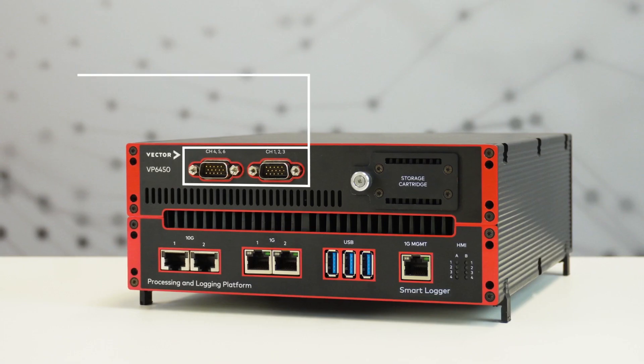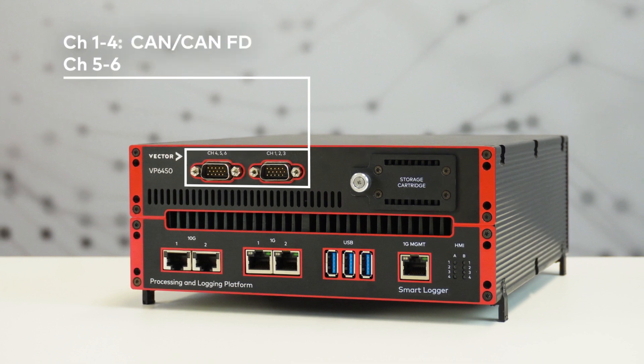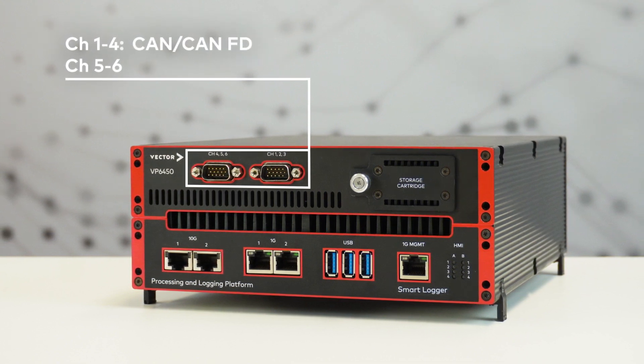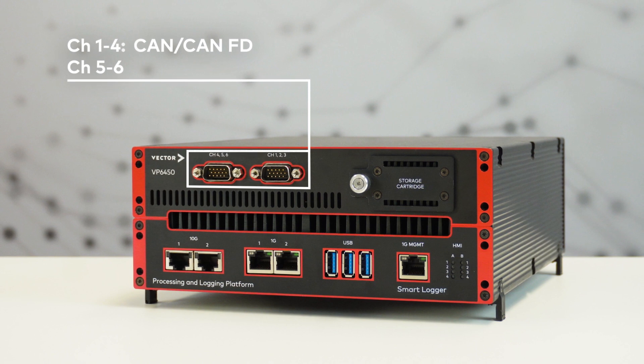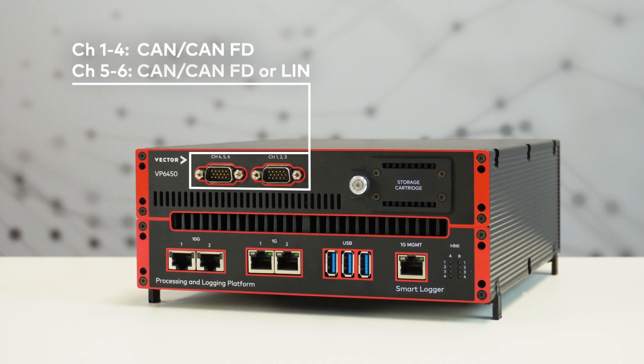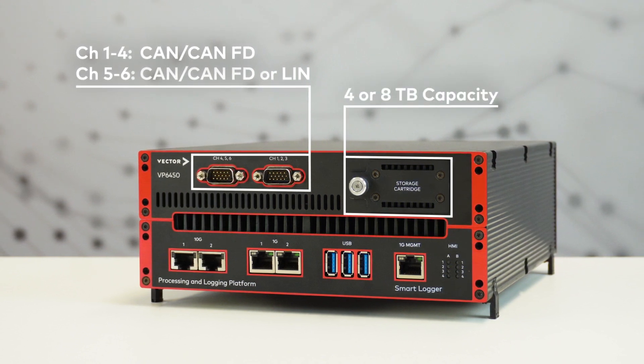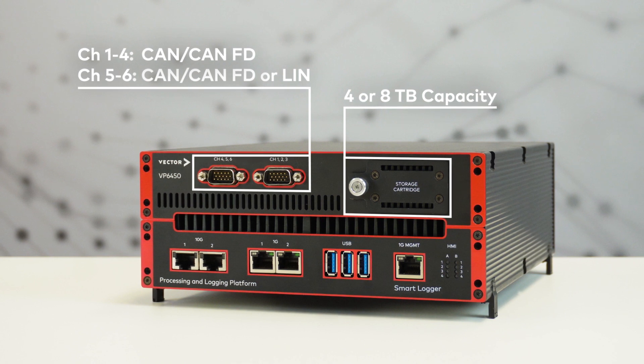The VP6450 has six classic bus channels. Four channels are predefined as CAN and CANFD. Depending on your use case, you can order CAN, CANFD, or LIN on the remaining two channels. The exchangeable storage cartridge is available with four or eight terabyte capacity.